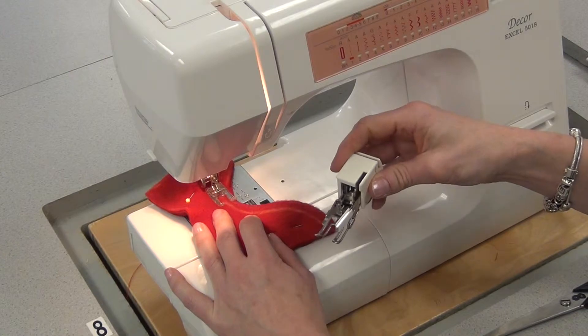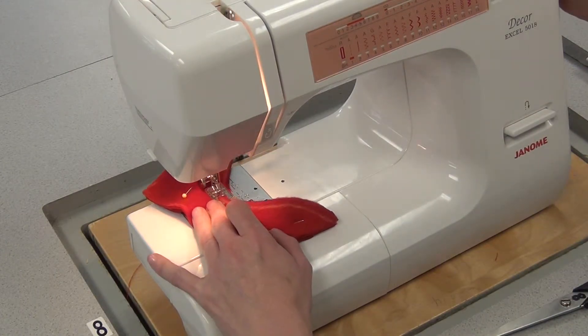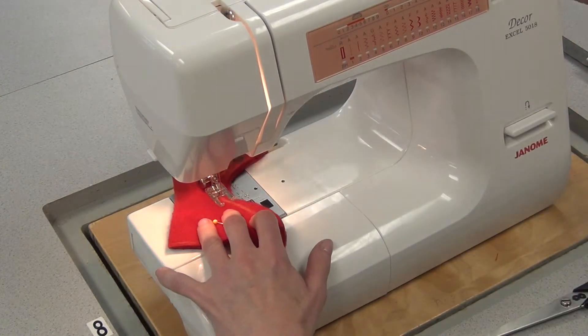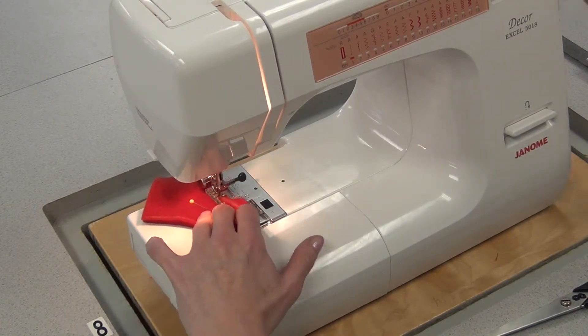Sometimes — and not with all fleece, but with some fleeces — you need to put a walking foot on to take the fight out of the fabric. And sometimes, sewing on certain fleeces, the stitches will start to skip, and we need to put a ballpoint needle on. So if you're having any trouble, we'll try to fix it.